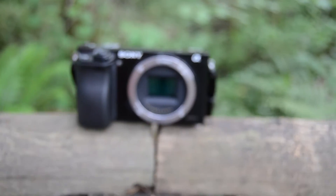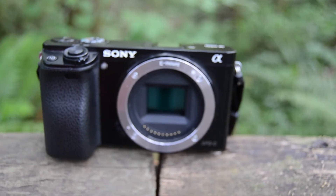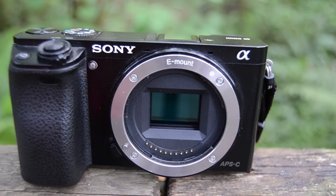Hey everybody, it's Nate from Adventure in a Backpack. Today I'm bringing you a product review of the Sony A6000 digital camera. Whereas this is not exactly a piece of outdoor equipment, it seems like I get asked over and over again by other outdoorsmen which camera I use.